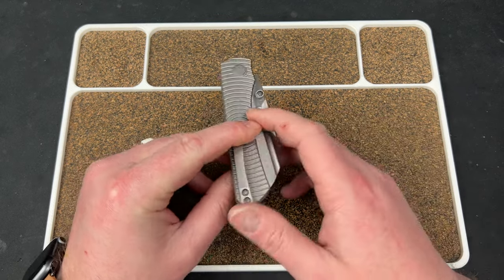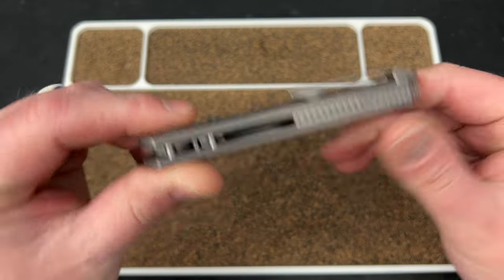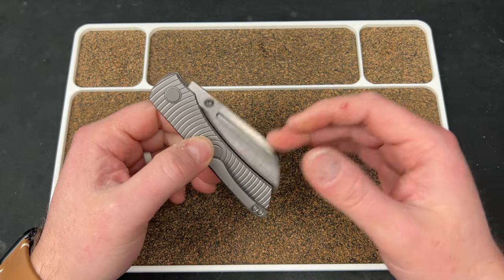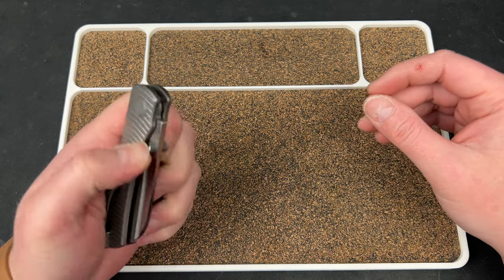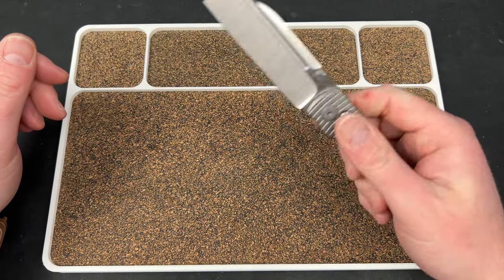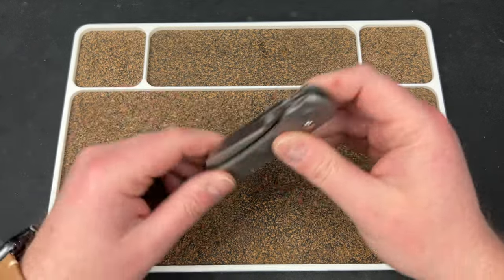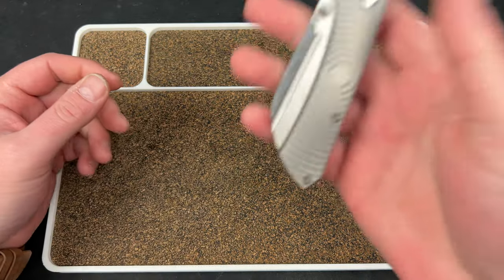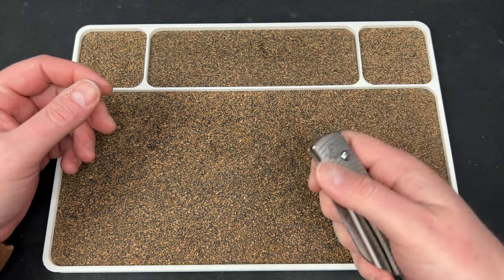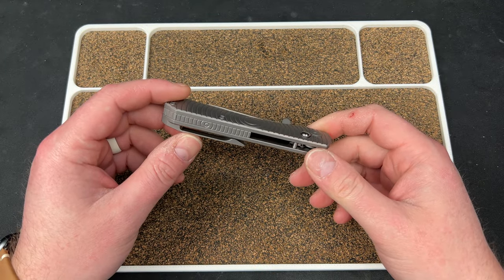I carried this in the front right pocket and the back left pocket to test it. I tried to test if it would do an Emerson wave deploy — I thought for sure with the softer spring on these prototypes it would just deploy out of pocket. I even tried doing the rip-out-of-the-side thing that some people do to make it Emerson wave when it normally doesn't — couldn't even do that. The weight is really solid; this has to be around three to three and a half ounces. Really good on the carry.